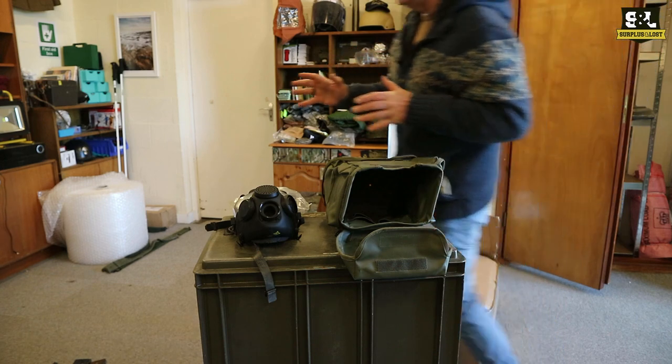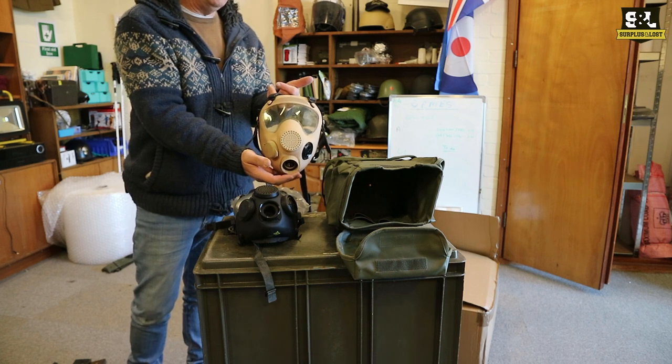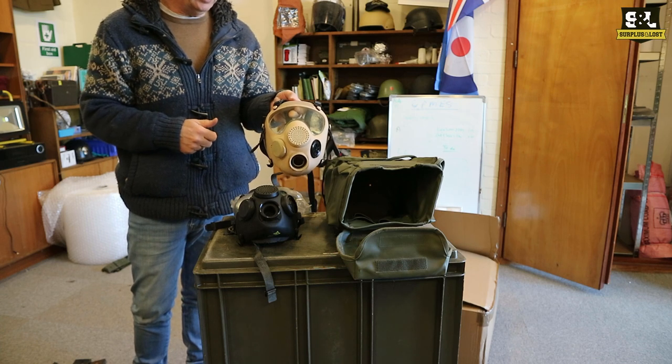We have them now in sand colour as well, so if you want something slightly different and don't want a black one, these are a little bit cheaper because they are slightly less popular, so we're able to discount those just a little bit.